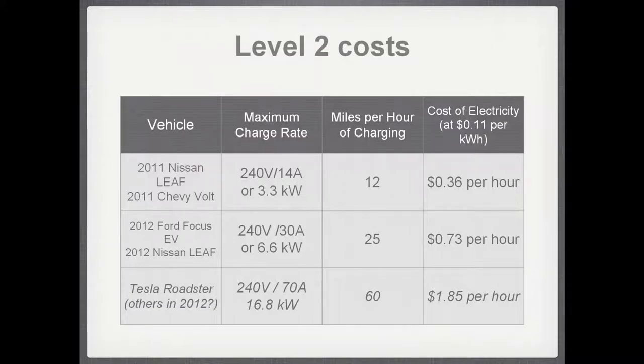What does it cost to supply Level 2 charging? A Leaf or Volt on a Level 2 charger uses about $0.36 worth of electricity per hour at the national average of $0.11 per kilowatt-hour. Some 2012 vehicles like the Ford Focus EV and updated Nissan Leaf are expected to double the charge rate, drawing about $0.73 per hour. A Tesla Roadster at a 70-amp station would use $1.85 per hour. Since most drivers won't arrive with an empty battery, typical sessions of one to two hours represent small multiples of those figures.